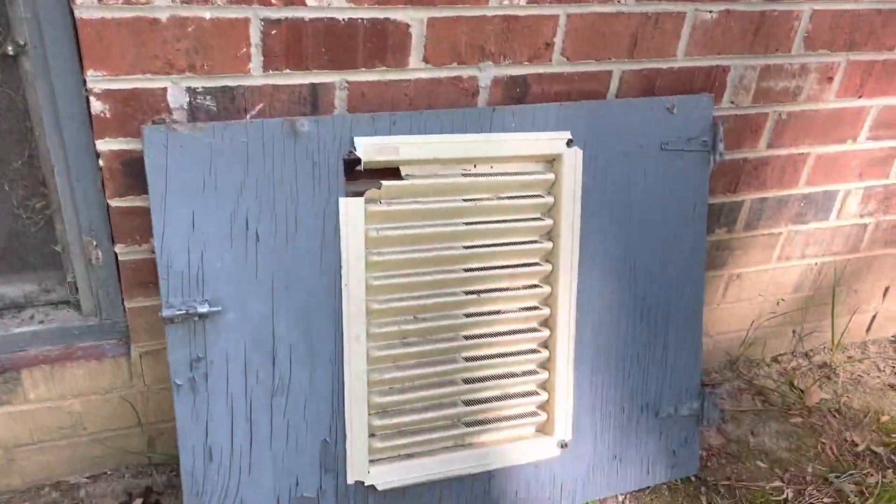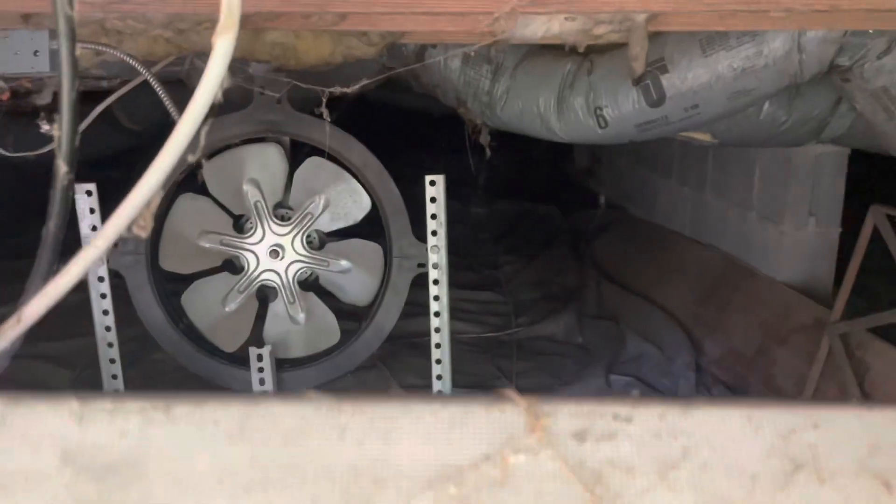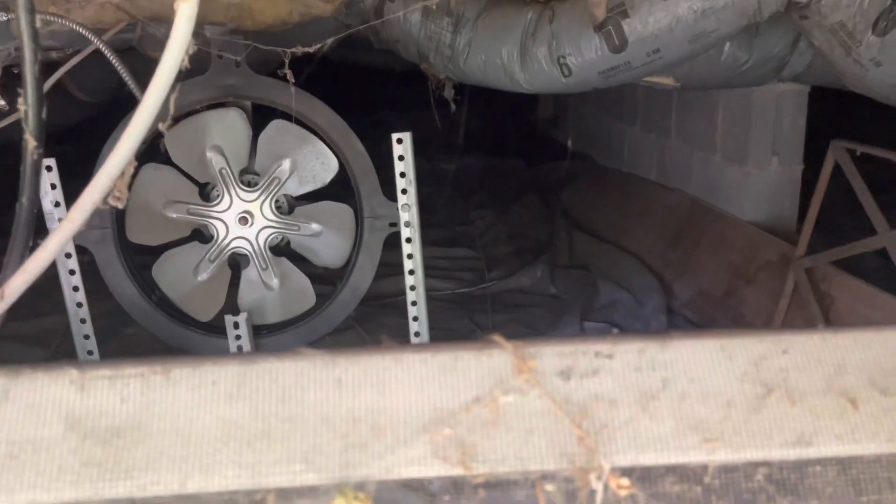This is the crawl door and it's been outfitted with a ventilation-type screen. Looking inside, I'm seeing a fan that's been installed, so there's some sort of ventilation system already installed in the crawlspace, which is great.